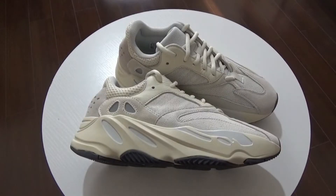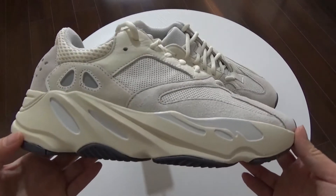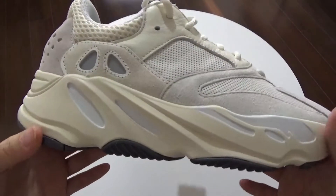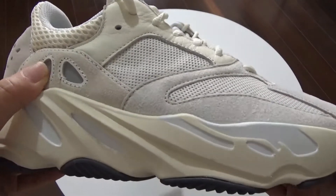Hi guys, this is Lily unboxing. Today I want to show this new Easy 700 Analog. These shoes will be released two days later. I'm so excited because the sample of these so dope shoes. Next let me show these shoes.